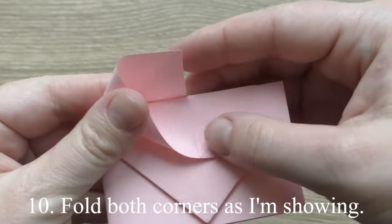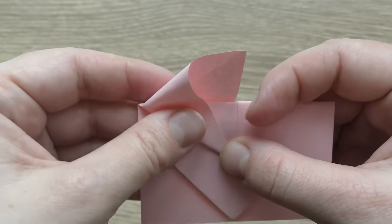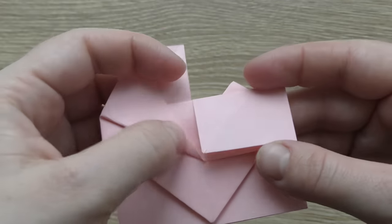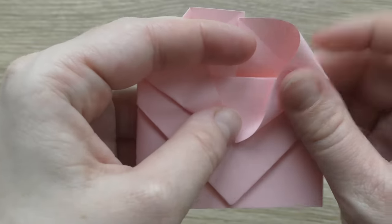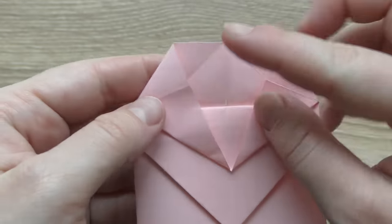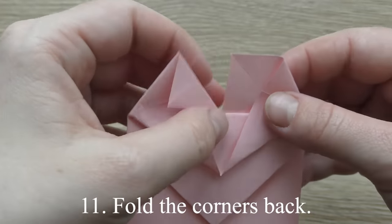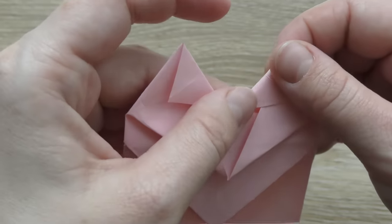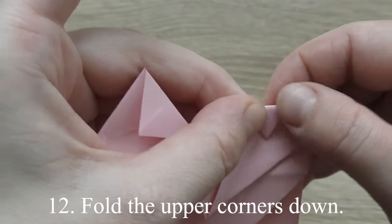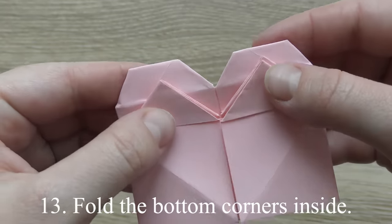Fold both corners as shown. Turn over and divide the edge into three parts. Fold the corners back. Fold the upper corners down. Fold the bottom corners inside.